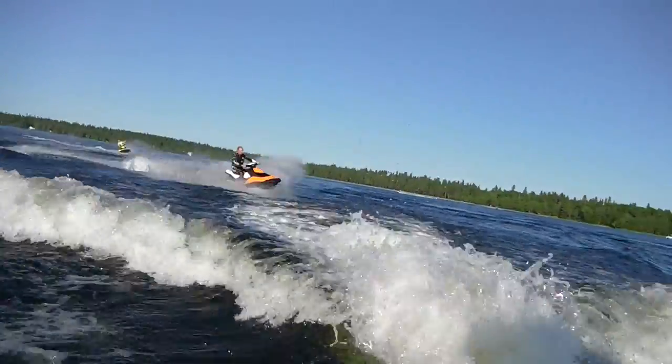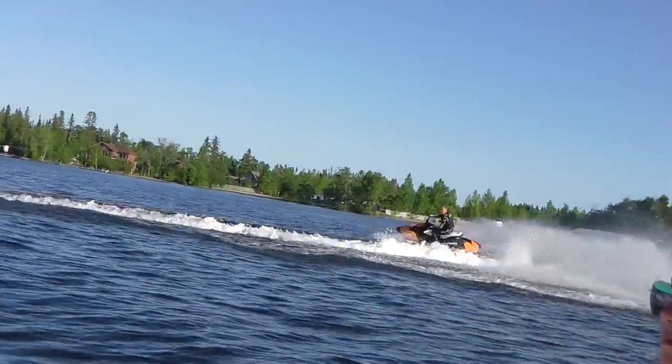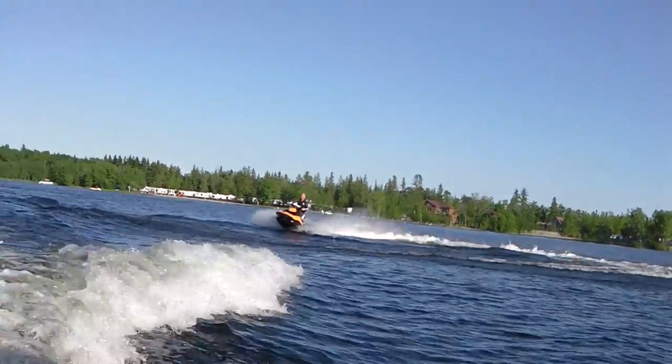They're just a sporty thing. They're so easy to tip and have fun. As you can see here, Mark is just chasing the boat and having an absolute blast.